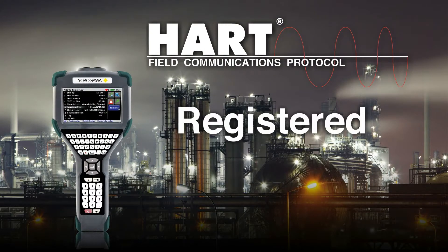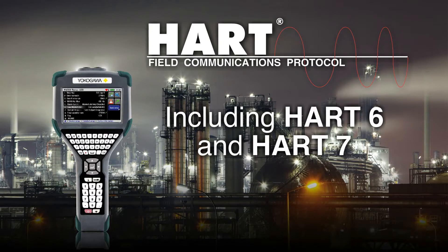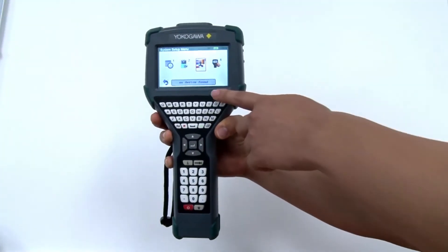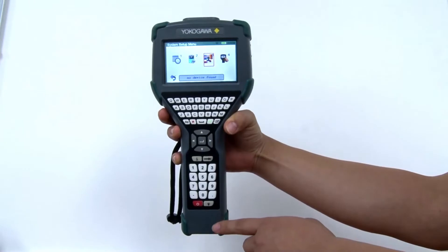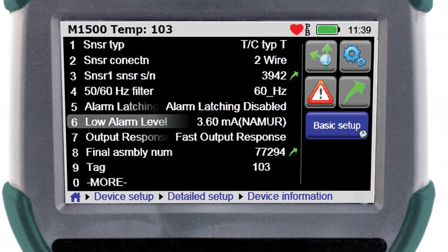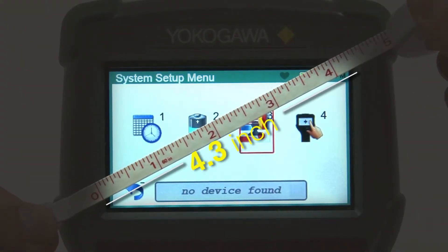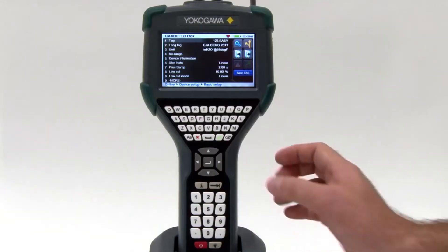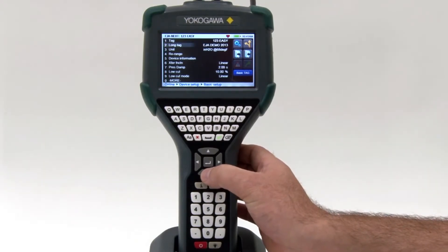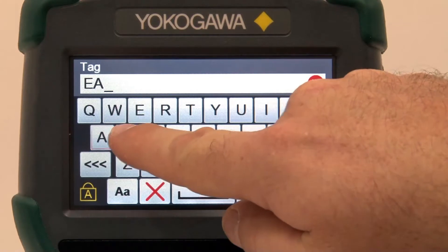It communicates with any registered or unregistered HART device, including HART 6 and HART 7. Its ergonomic features make it easy to hold, and the full QWERTY keyboard makes commissioning a device simple. The YHC-5150X has a large 4.3-inch anti-glare touchscreen with color graphics, and the user can use the navigation buttons, keyboard, or touchscreen to configure and commission a device.